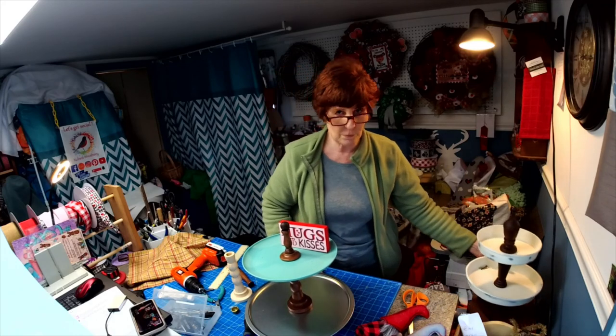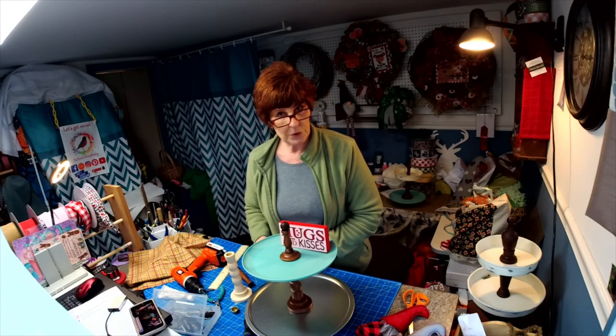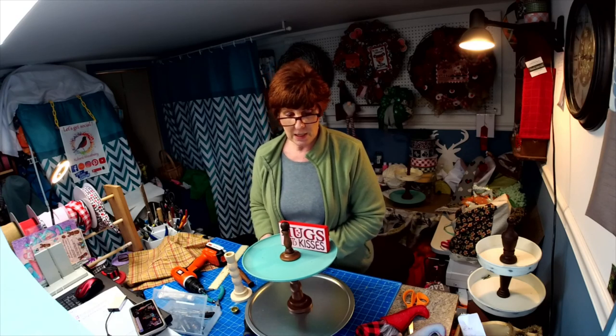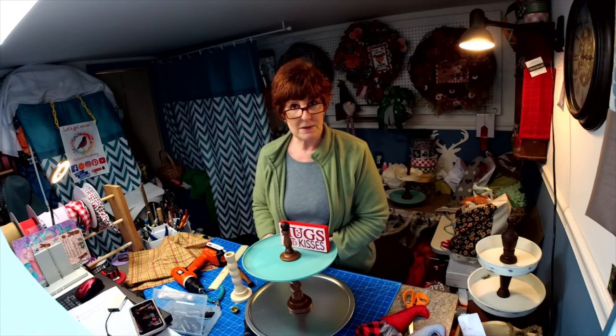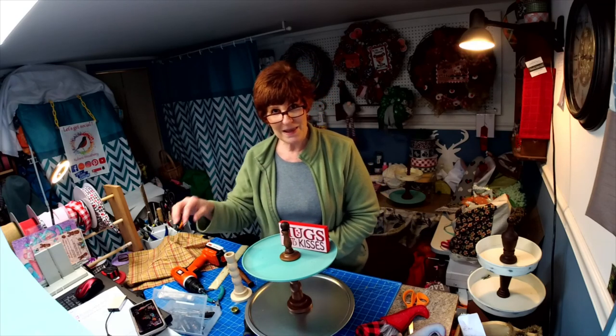I hope that was helpful! Please subscribe to my channel and look for more items coming up — I have a whole new line of tiered tray signs I'm coming out with. I'd love to see you join me the next time I go live on YouTube. Have a great day, thank you!